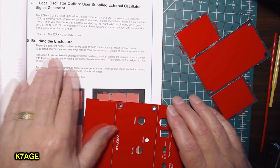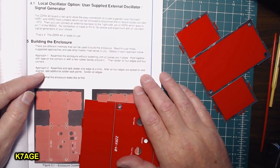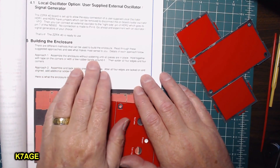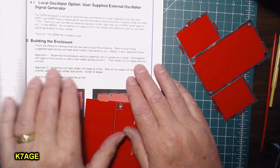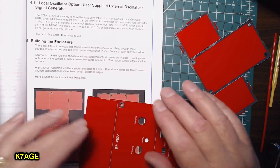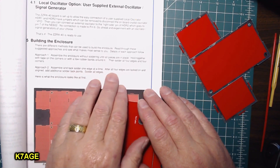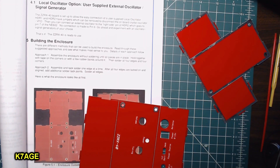Time to start building the enclosure. They have two approaches written in the manual. One is to assemble the enclosure without soldering until all the pieces are in place, held together with tape on the corners or with rubber bands, then solder all four edges and four corners. Or assemble and tack solder one edge at a time, then add additional solder tack points and solder all the edges.